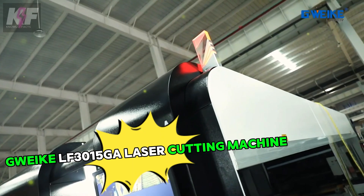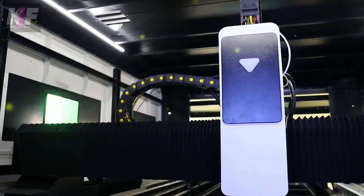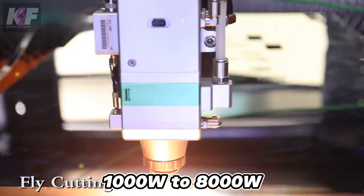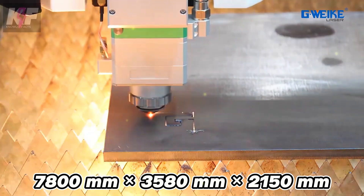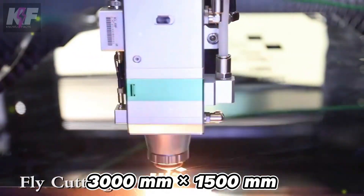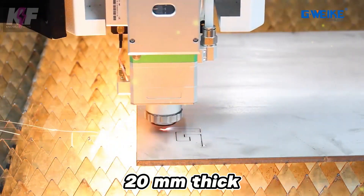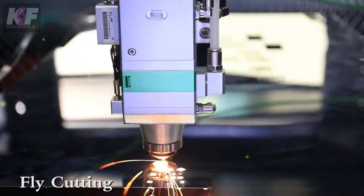The Gwiki LF3 Zeller 15GA is a high-performance laser cutting machine designed for precision and efficiency. It offers multiple laser power options ranging from 1,000 watts to 8,000 watts, catering to various cutting needs. The machine's dimensions are 7,800 mm by 3,580 mm by 2,150 mm, with a working area of 3,000 mm by 1,500 mm. It can handle metal sheets up to 20 mm thick and is equipped with the Gwiki control unit for precise and reliable operation.